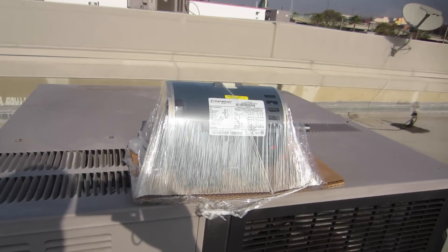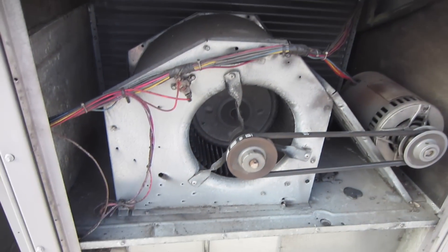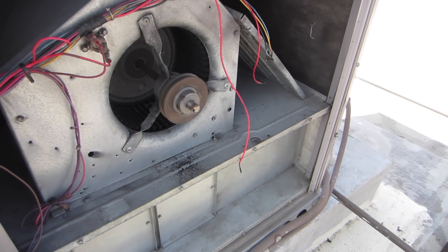There's my replacement motor. This thing's pretty dirty. We gotta get to work here. We're preparing the installation here.